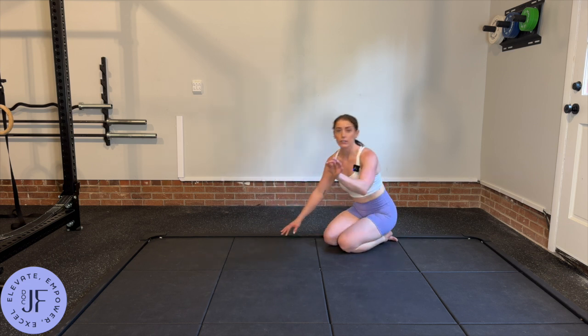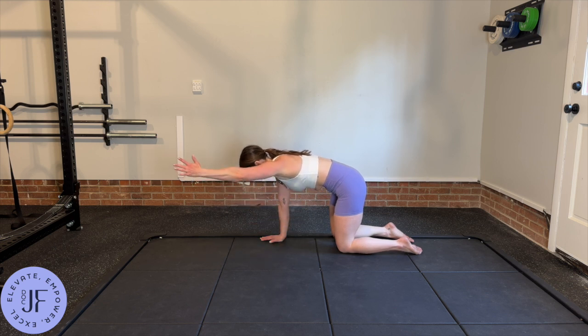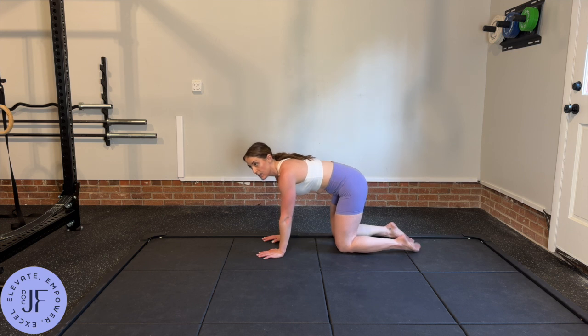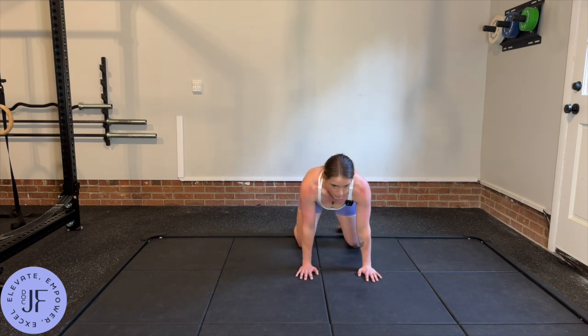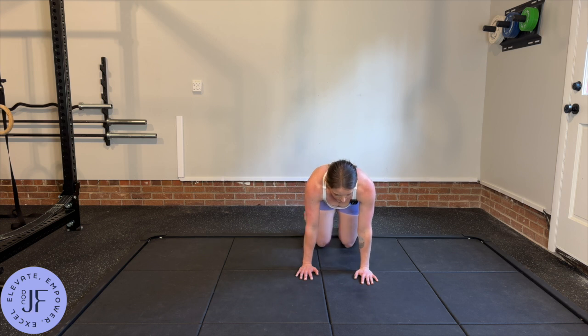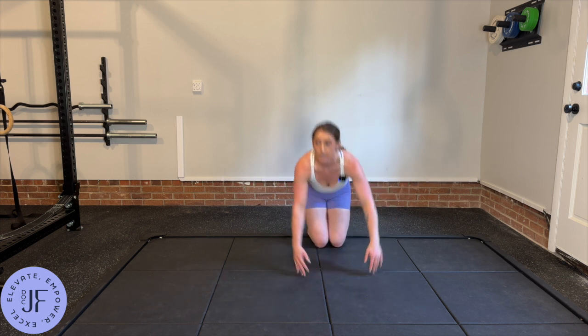Staying there, with each exhale blowing out like we're blowing through a straw, we're going to control the inhale and exhale. If this feels challenging to stay completely steady, you can bring your knees a little bit wider — that'll make it easier. If it feels super easy to stay nice and steady, you can bring your knees a little bit closer together.